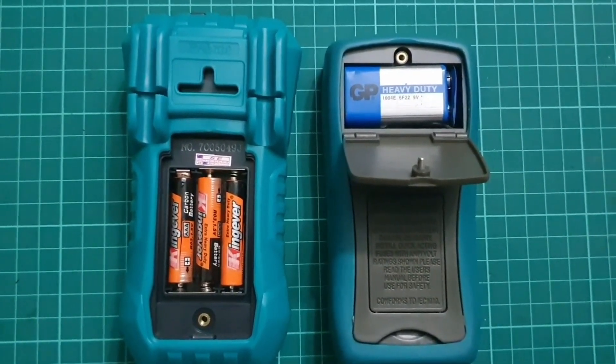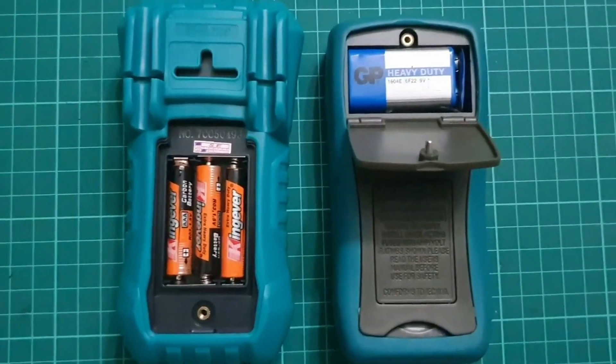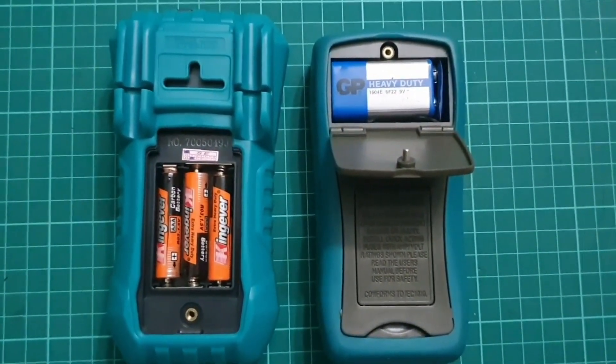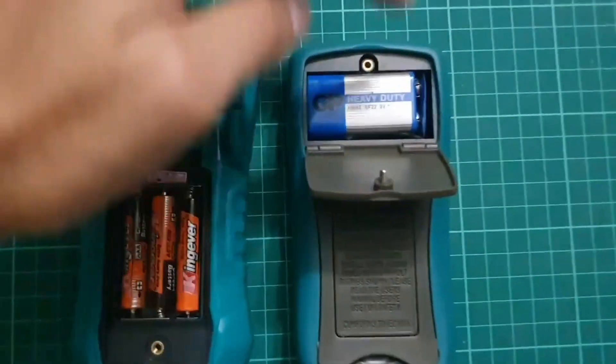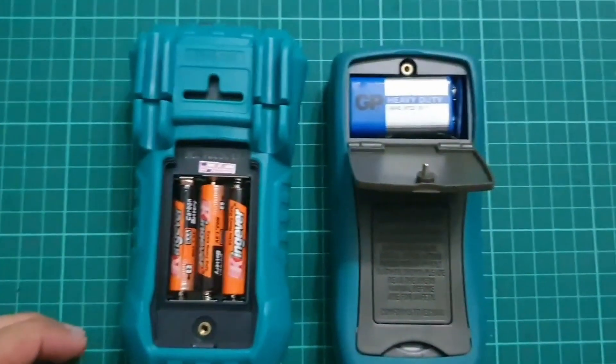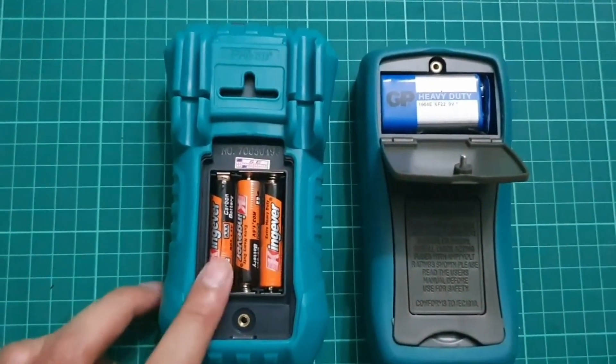And you can see from the back, for the MT-1220, it's using AAA batteries, as compared to the MT-1210 which is using a 9V battery — the compartment here. And this is just using 3 AAA batteries. So in this regard, actually, I'm not so much a fan of the AAA battery here.